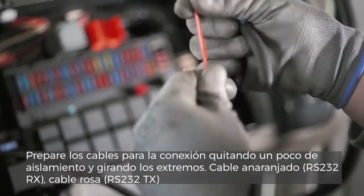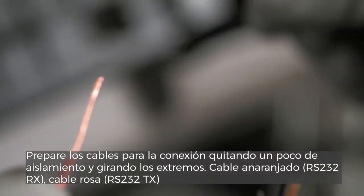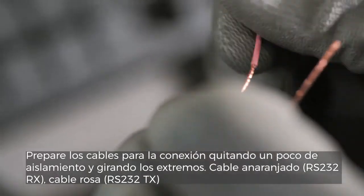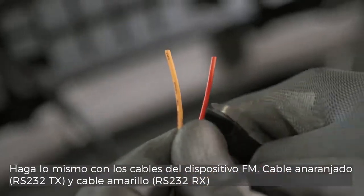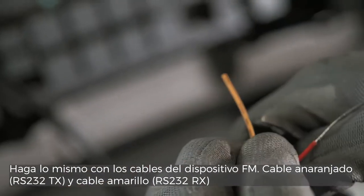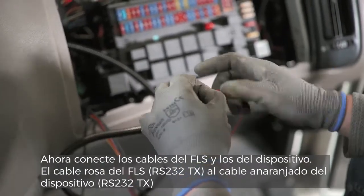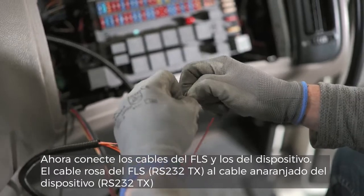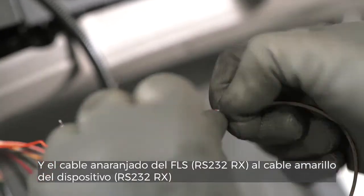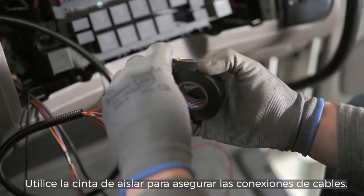Prepare the FLS cables for connection: orange wire RS232RX and pink wire RS232TX. Remove the insulation of the wire and twist the wire ends so they are more firm. Do the same from the FM device side: orange wire RS232TX and yellow wire RS232RX. Now connect the FLS wires and FM wires together — FLS pink wire RS232TX to FM device side orange wire RS232TX, and FLS orange wire RS232RX to FM device yellow wire RS232RX. Use insulation tape to secure wire connections.